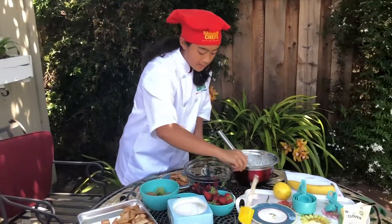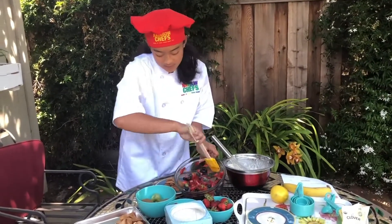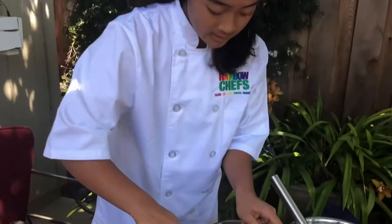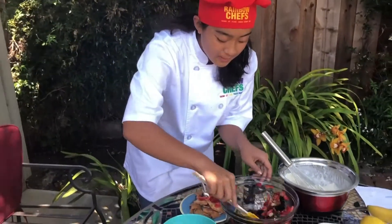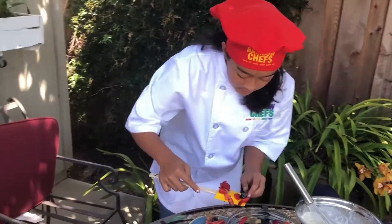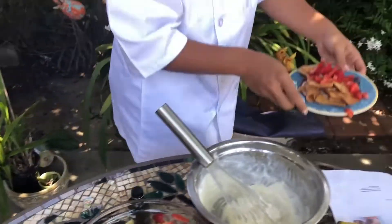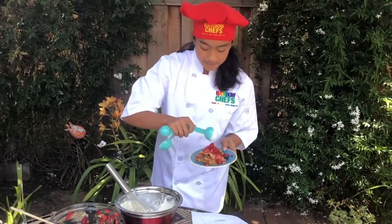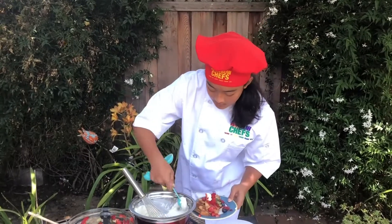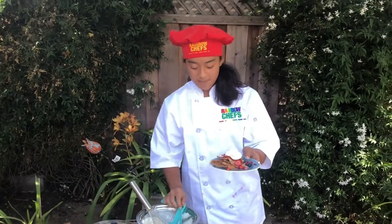Using a spatula, we could mix our fruit real quickly. See all those beautiful colors? And that represents Rainbow Chefs. You're going to top your chips off with some fruit — it doesn't have to be neat, we know it's going to be yummy. And then we'll finish off with about two tablespoons of whipped cream. Try to get as much as possible, or as much as you want. And there you have it — pita chips with fruit salsa and whipped cream.